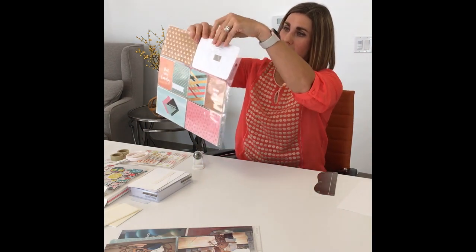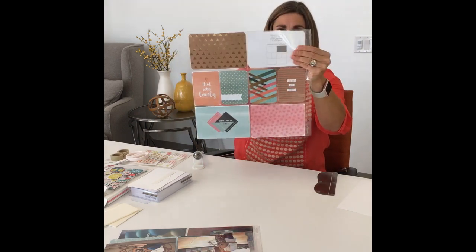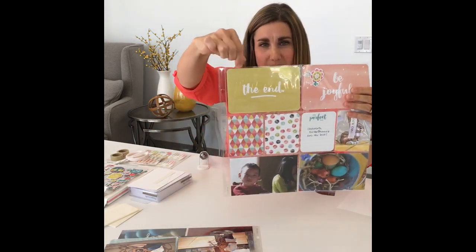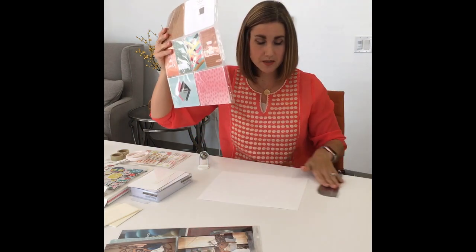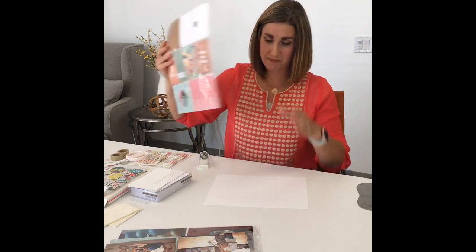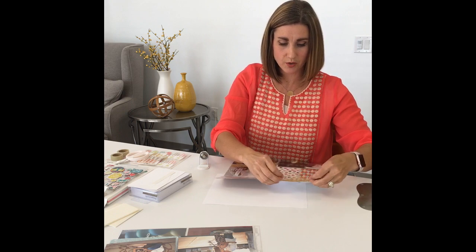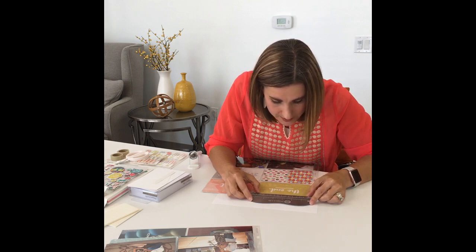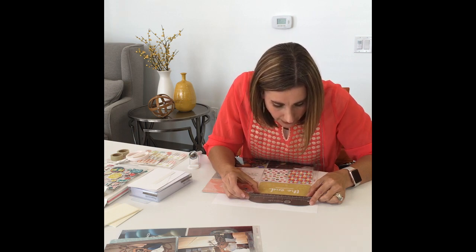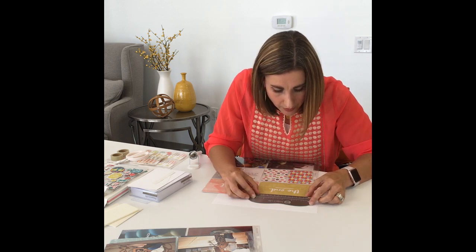I'm going to go ahead and push my card and photos down as far as I can so that I get as much space along the top as I can possibly get — you want as much room as you can to actually make that seal. I always recommend instead of working right on your desktop, put either a piece of card stock underneath you, or some type of heat-resistant mat or cutting mat. I'm going to take my ruler and line it up. The cool thing is because it's got that little slit, you can actually line it up and see — I'm going to line up the bottom of my ruler with the top of my card.